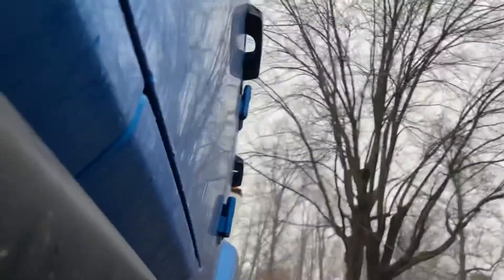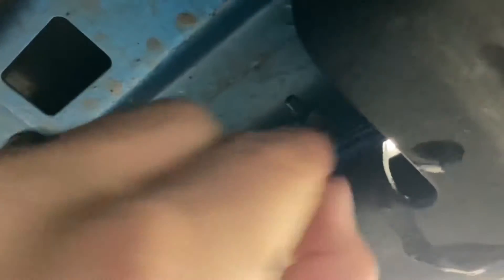I'm climbing under the truck here on the driver's side, and you can see right here at the front there's a bolt. There are four of these on either side — one, two, three, and four in the back there. And then there are also some bolts here that go through the sidewall. I think there's eight of these, two per — so eight size 10s and four size 13s on either side.